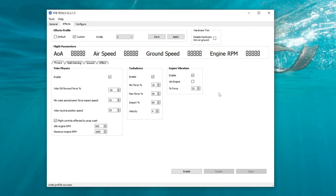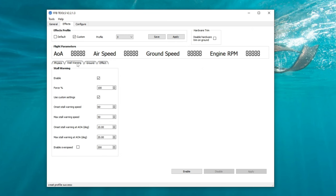To the right, we have Engine Vibration — we can enable or disable it. Below that, check whether you're in a jet or a piston engine. At the very bottom, set the amount of force applied to the yoke for engine vibration. Now let's move over to the Stall Warning tab. In the Stall Warning tab, we can turn it on or off, set the amount of force used, and there are some custom settings below you can toggle. We can set the onset of stall speed warning — before you actually get into a stall — and set our max stall warning speed. Below that is the onset of stall warning angle of attack: at 10 degrees this will start the warning as speed drops, and at 20 degrees (set here as max stall warning) your yoke should be shaking. At the very bottom, we have Enable Overspeed.